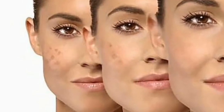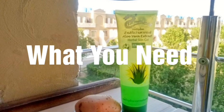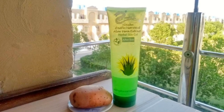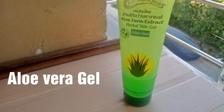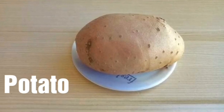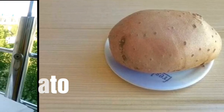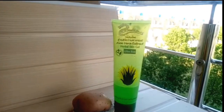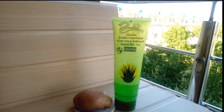But now this is very easy because this potato remedy will end your dark spots and finish them completely. We need potato and aloe vera gel — potato and aloe vera gel are both the main ingredients.